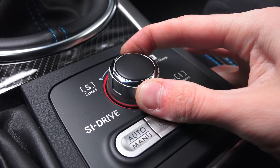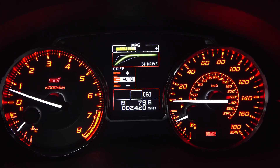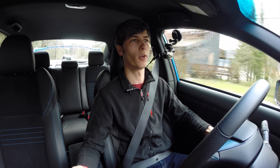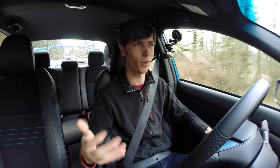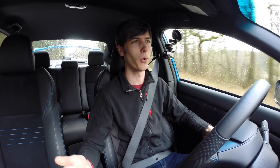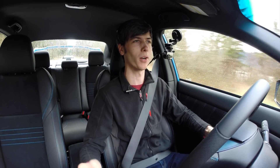Subaru also has the ability to change the throttle mapping. You've got Intelligent, Sport, and Sport Sharp. This changes how much pressing the pedal opens up the throttle. In Sport Sharp, it essentially acts like an on/off switch — either full throttle or no throttle. I tend to leave it in Sport, which offers a more linear curve and more control rather than going all out every time you put your foot on the gas.